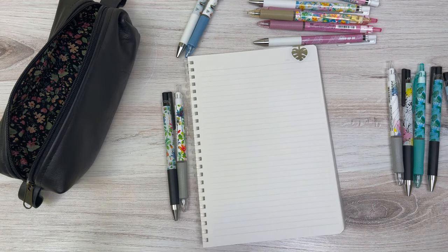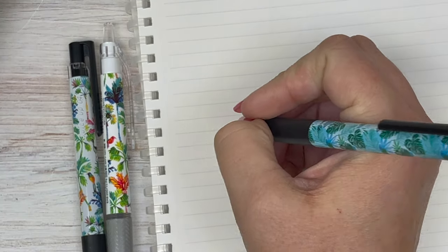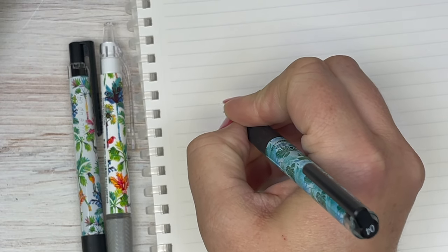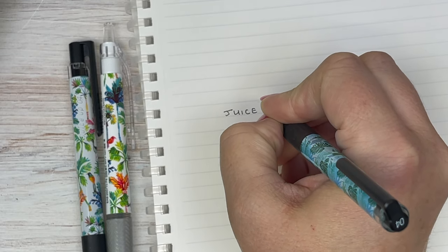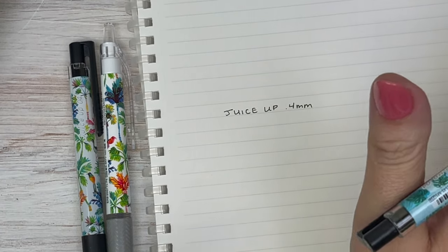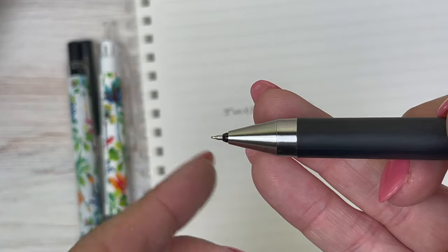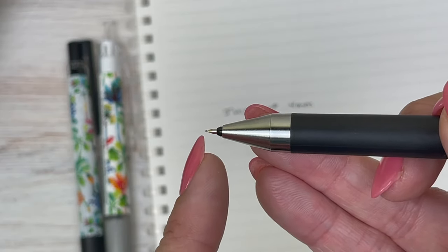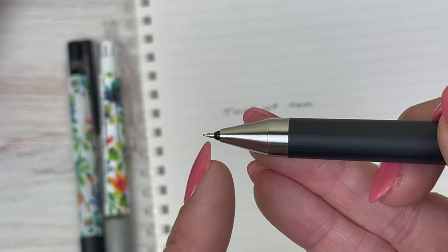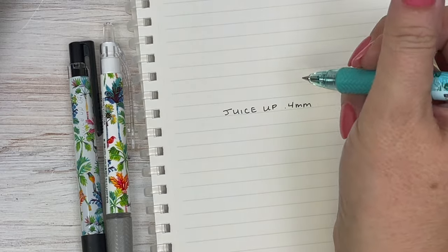Let me zoom in just in case you're not familiar with the juice up and acro ball. The juice up is a 0.4 really nice juicy gel pen, and it has this hybrid synergy tip — a mix of a needle point and a conical tip — which makes it quite unique.